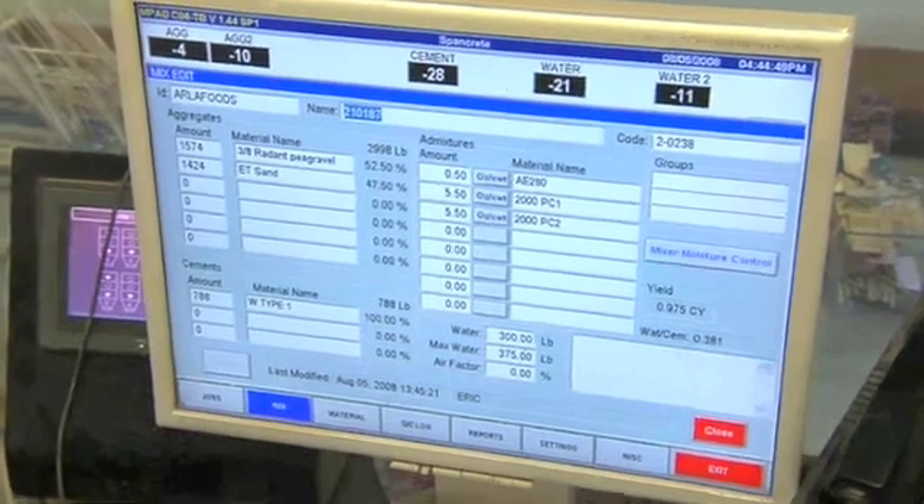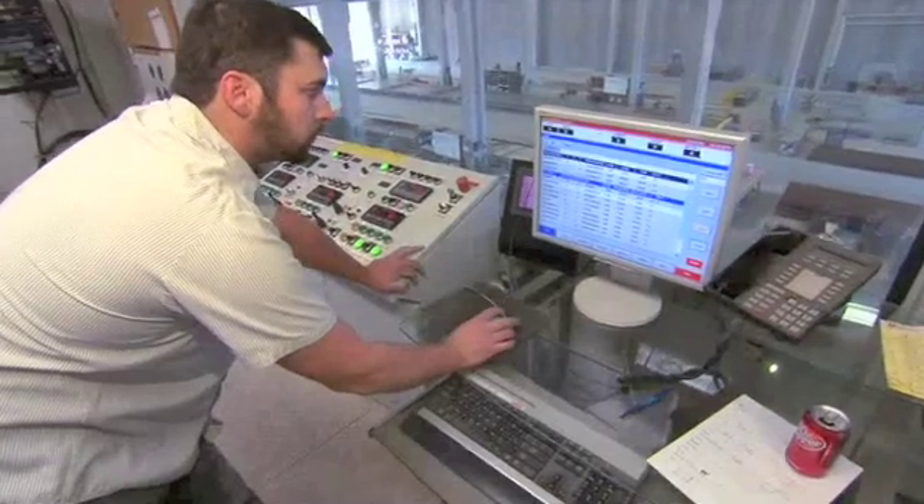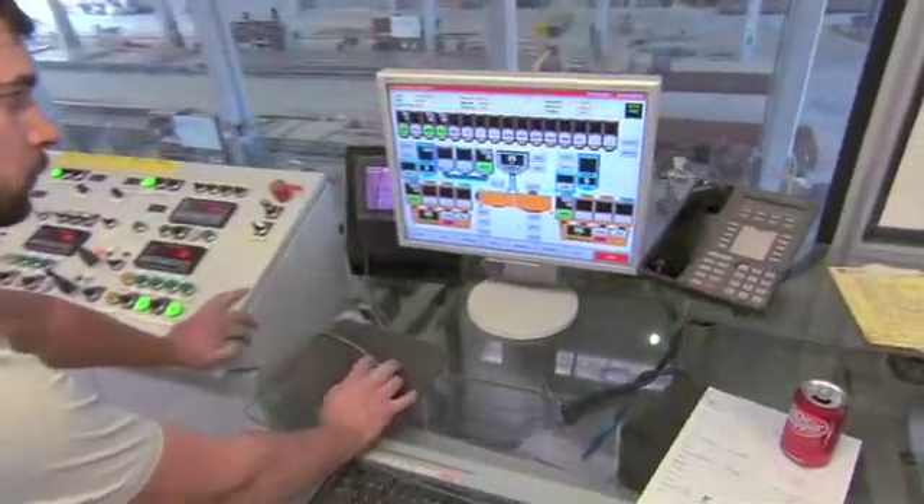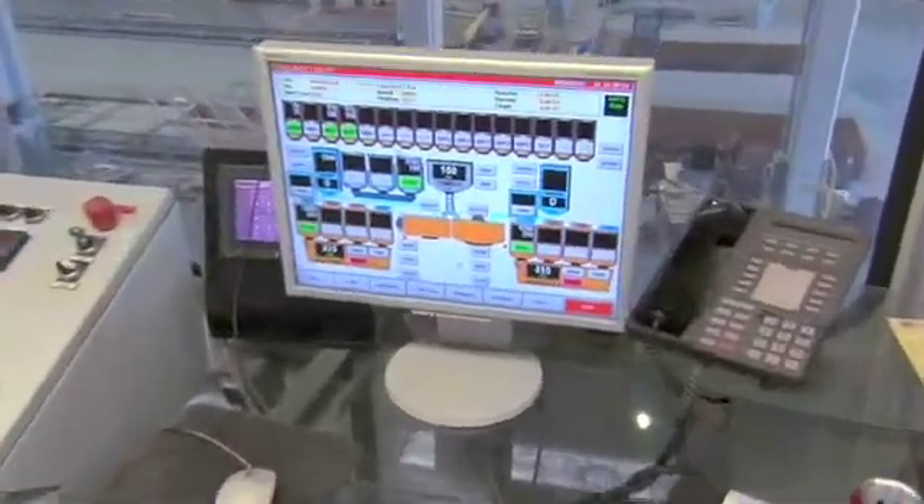Computers are used to proportion the materials for the desired concrete mix. Cement, sand, stone, water, and admixtures are measured according to signals from the computer.